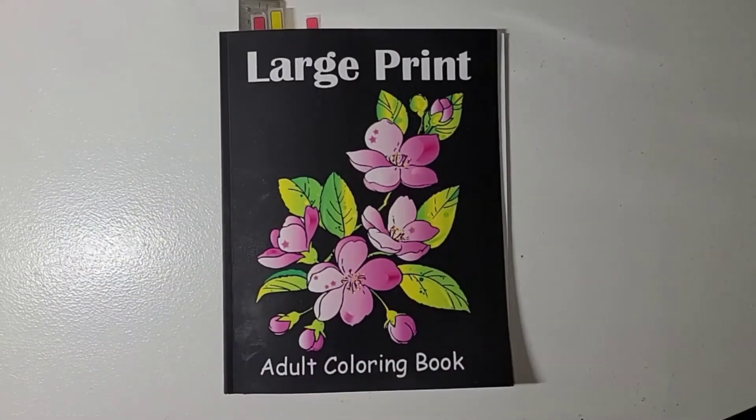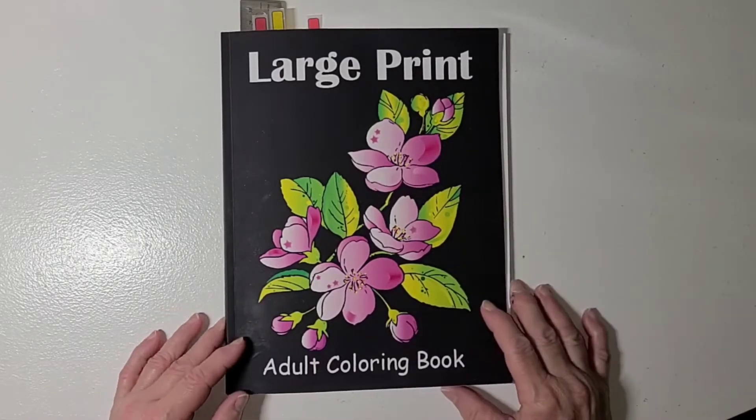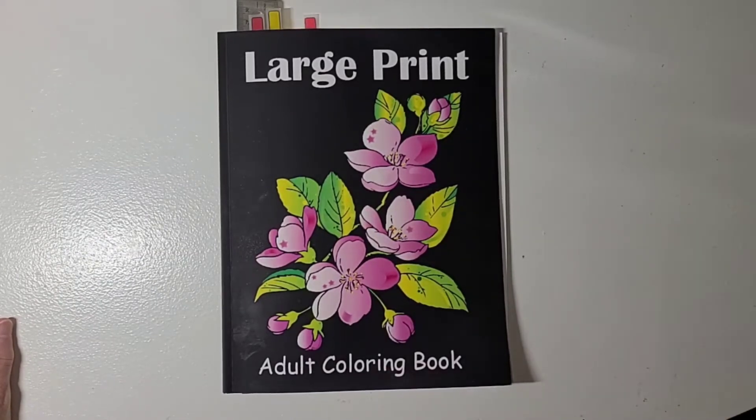Hello guys, this is Becca and I am here to share with you what I did for the open collab 'Color With Us You Rock Art.' It is hosted by Rosemary's You Rock Art and I will have her link in the description. It is an open collab which means you can jump in and out whenever you want and participate whenever you want. She asked that you put the hashtag 'Color With Us You Rock Art' on your video.